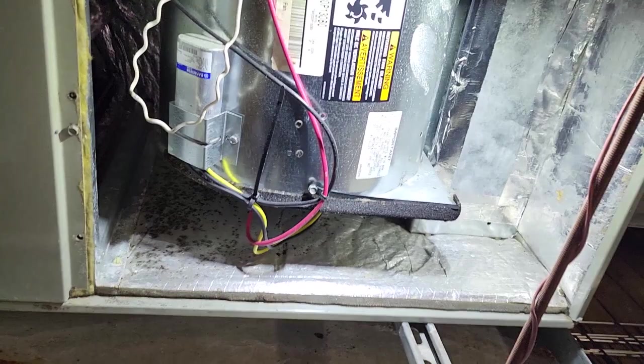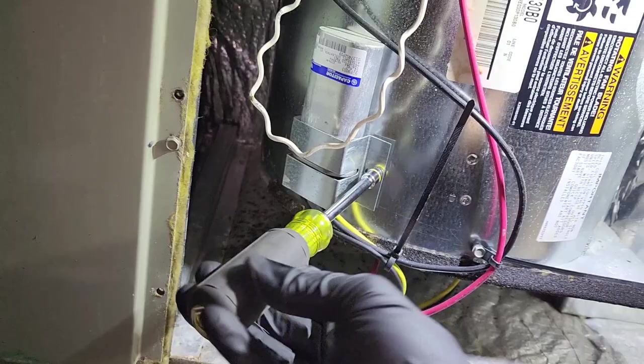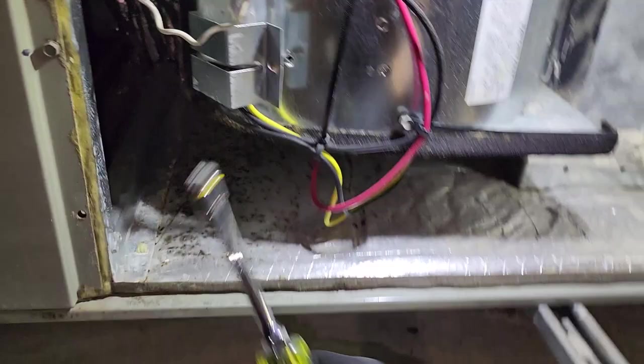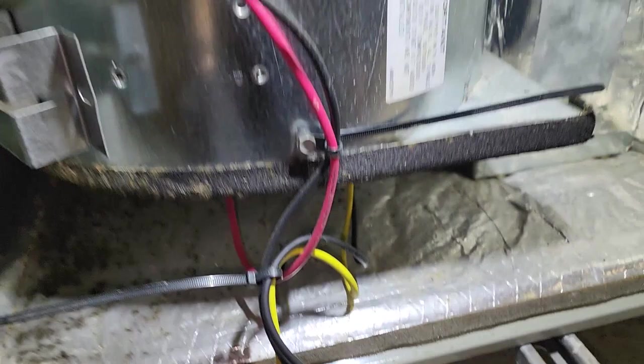I've been running around like crazy — this customer has so many questions and issues. He's a new homeowner and he just had me take a look at his Navien, and his condensate pump was no good. I swapped out that pump for him because he's been dumping it out every day. I told him maybe since he has so much going on, it'd be best if we came back another day to look at everything else, but I'm going to check out this capacitor and continue with the AC maintenance.